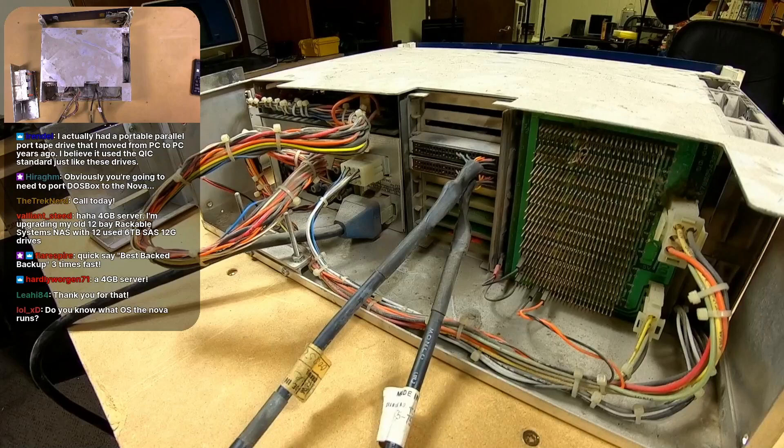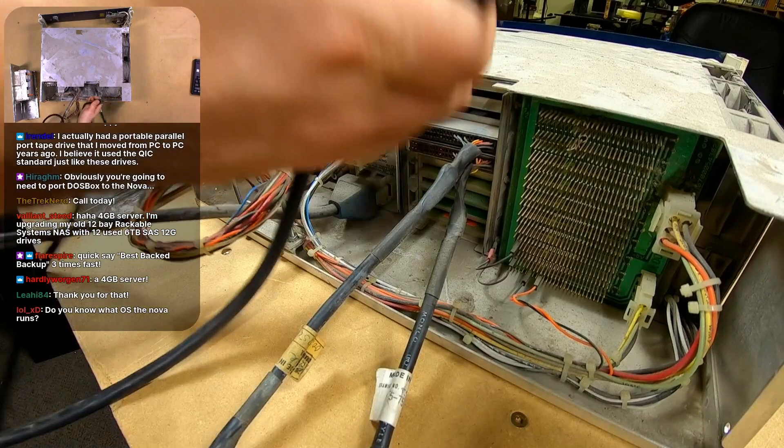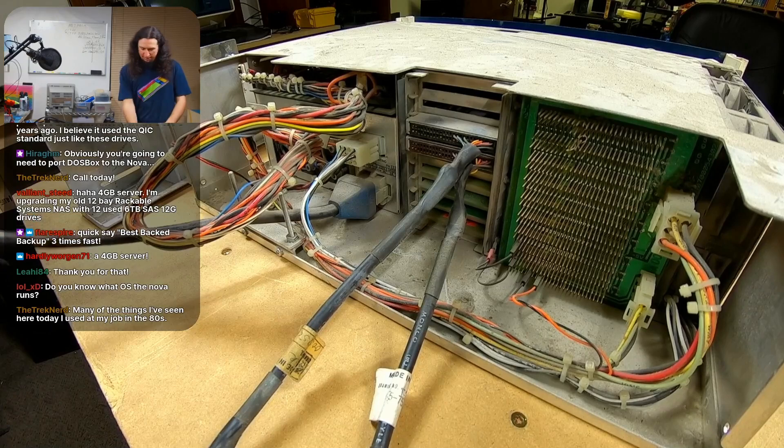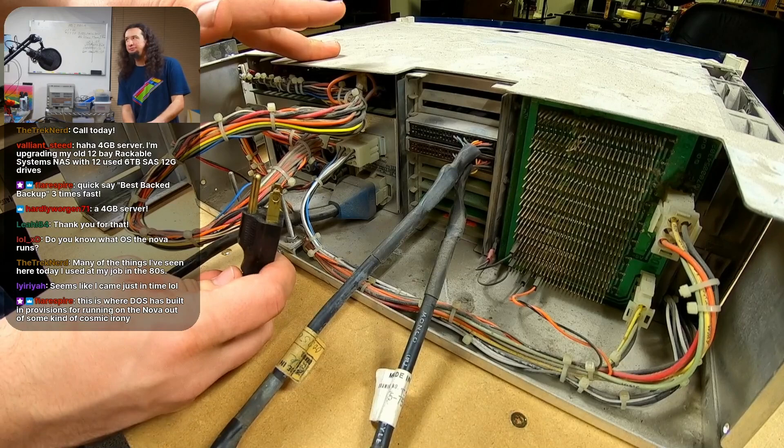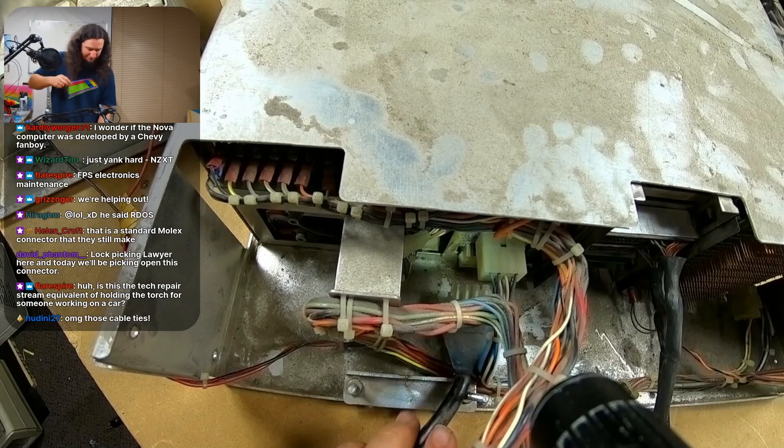First things first, I want to get the power cable disconnected because I want to get some broad shots of it. This is the AC input power cable. I want to really iterate a point here — I may even do an actual video about this. These systems take 120 volts in.